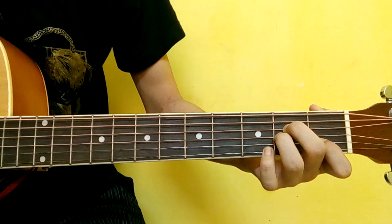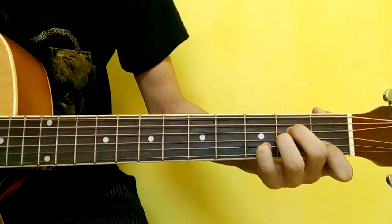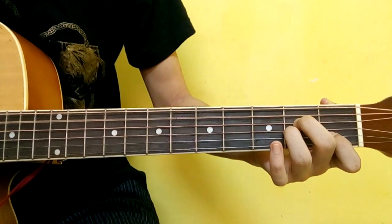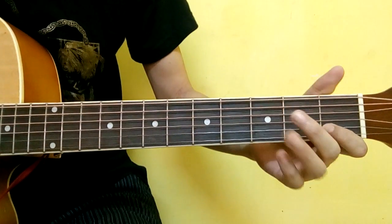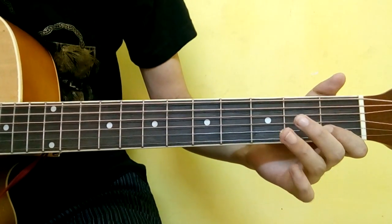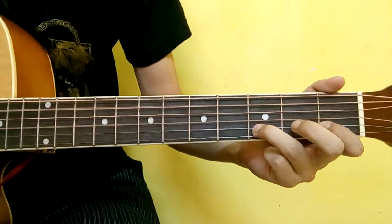Hammer-on, second string — this is pretty. Very first string, very second string. Index finger, second string, first fret. What's up, third or second string. Ring finger, second string — perfect.